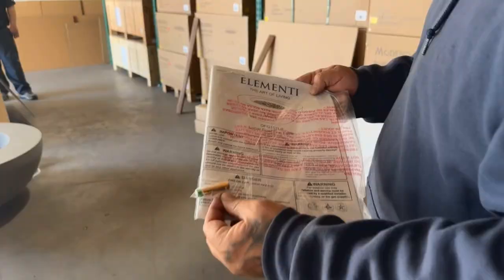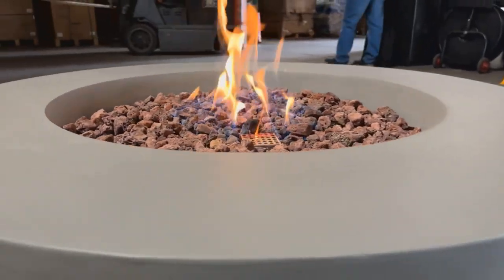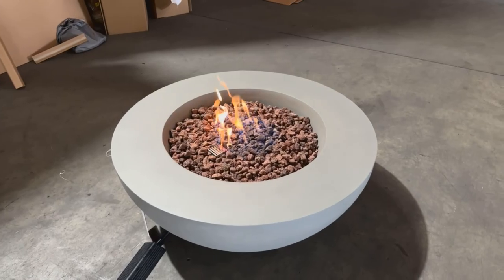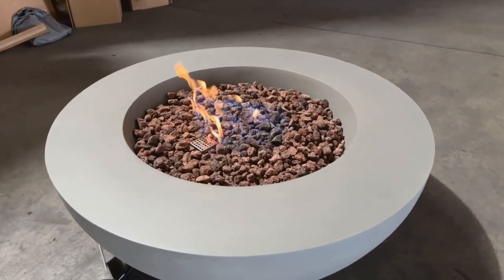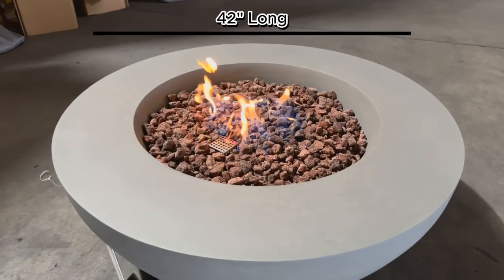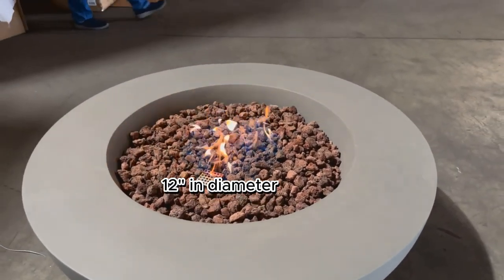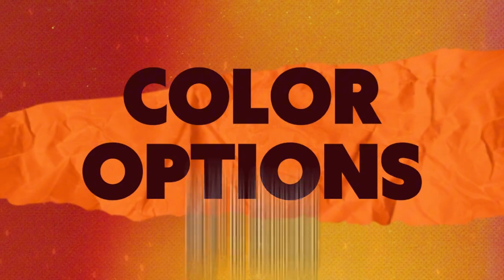You can expect an impressive 45,000 BTUs of heat output with this fire pit, which is definitely enough to keep everyone warm around the fire. The Elementi Lunar Bowl size is one of its highest selling points because it's versatile enough to fit into many backyard or patio spaces. It's 42 inches long, 42 inches wide, and 16 inches high. The burner ring is about 12 inches in diameter and the burner pan is 23.7 inches in diameter.